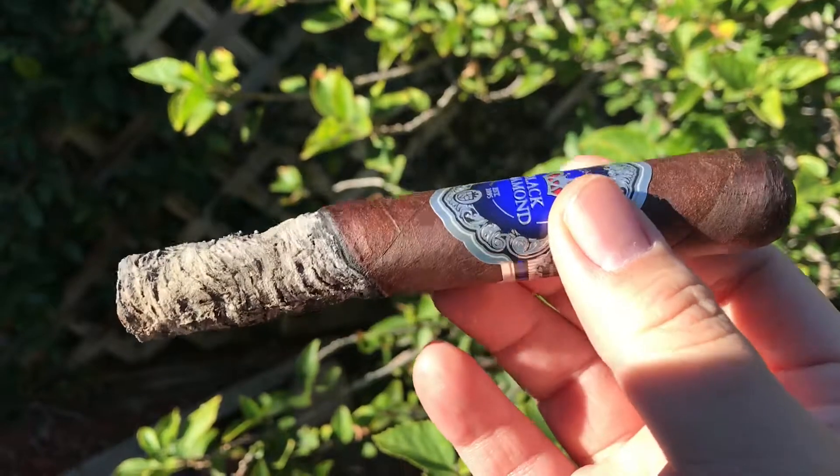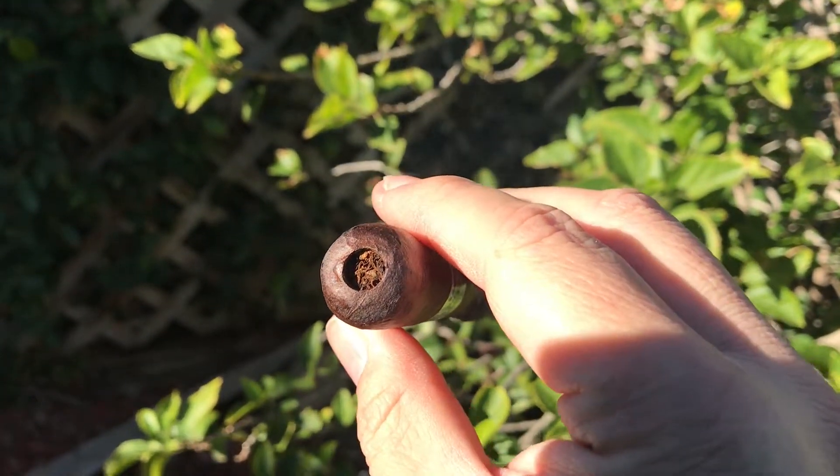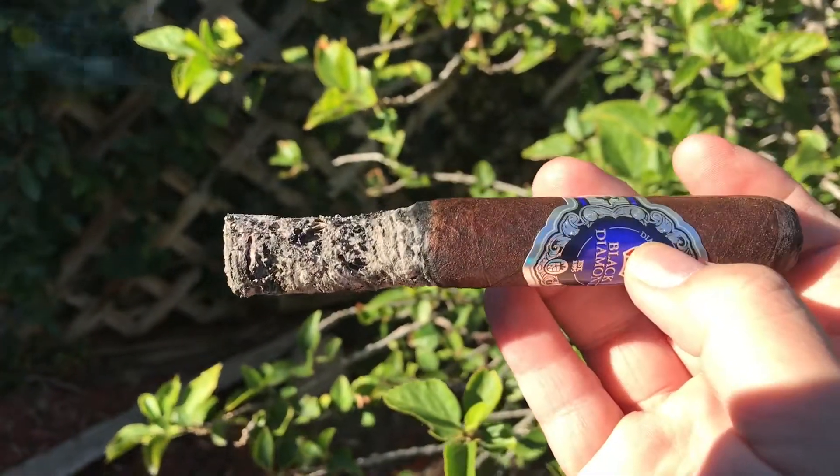In the final third, it's earthy and bitter chocolate, with a little hazelnut and caramel on the retrohale, and short pepper in the finish.